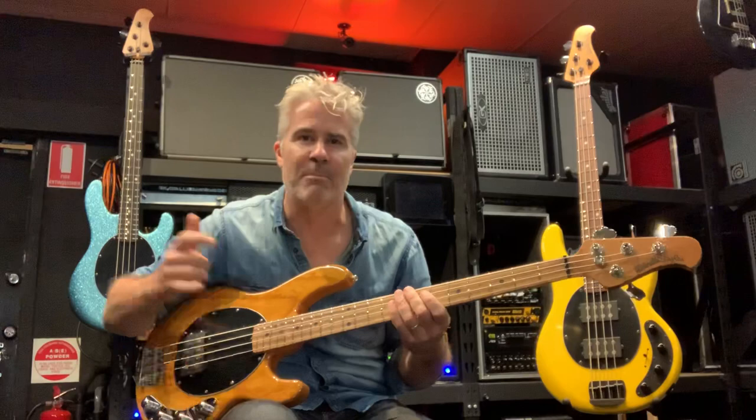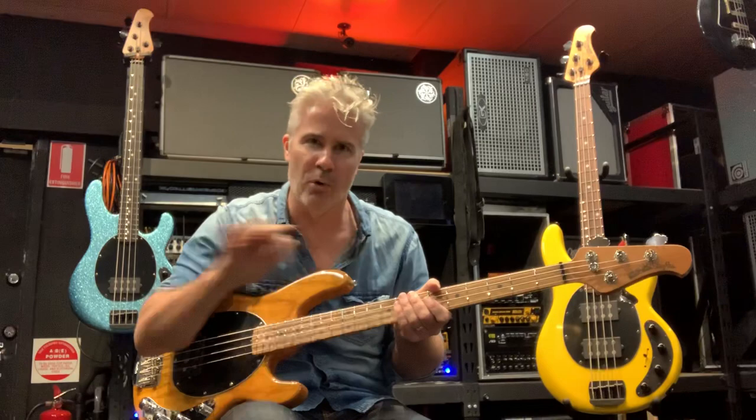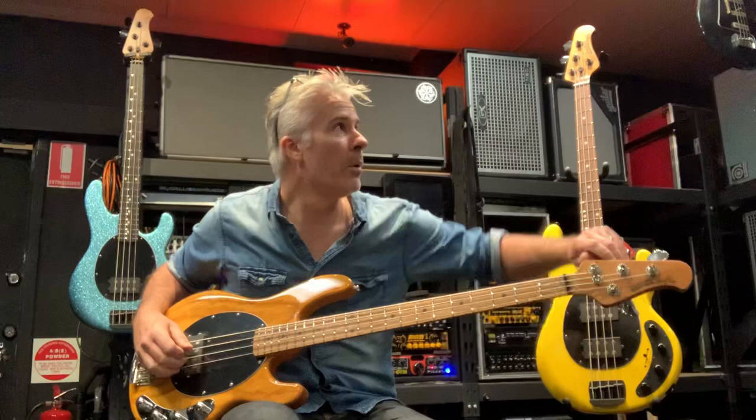This bass has been used by so many different players — from Flea to Tim Commerford to Pino Palladino to Tony Levin. All genres of music have had Stingrays played within them. It is a classic bass, unmistakable in tone, and that tone can work across all styles of music.